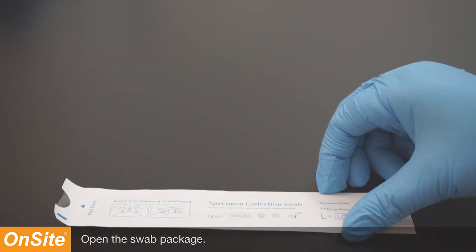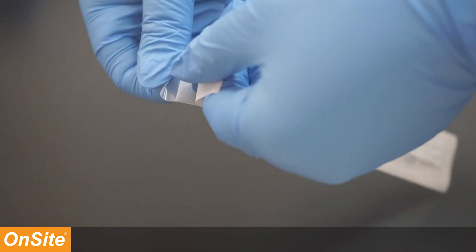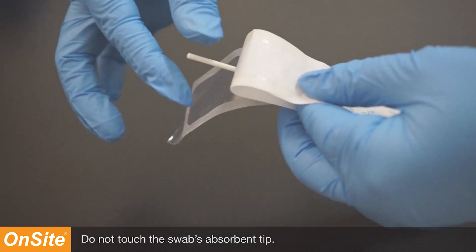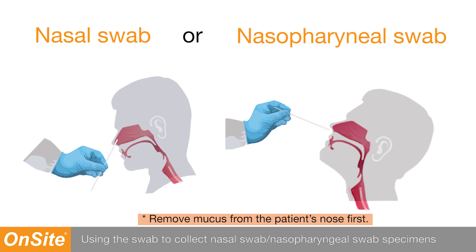Open the swab package. Do not touch the swab's absorbent tip. Use the swab to collect nasal swab or nasopharyngeal swab specimens.